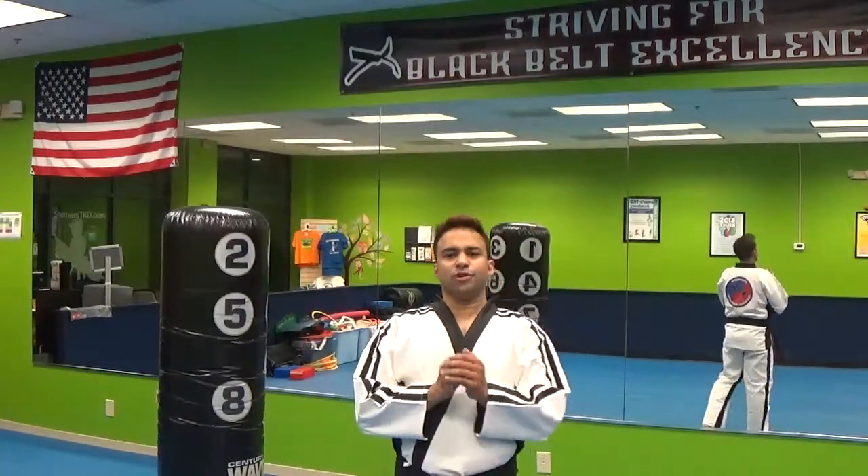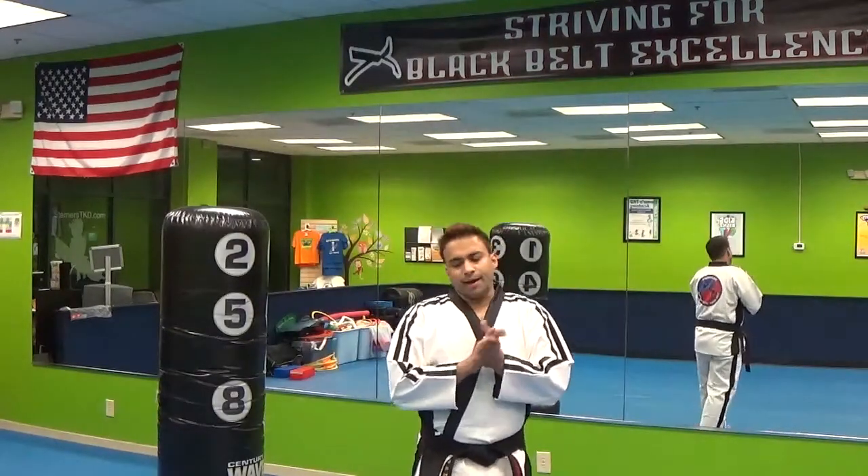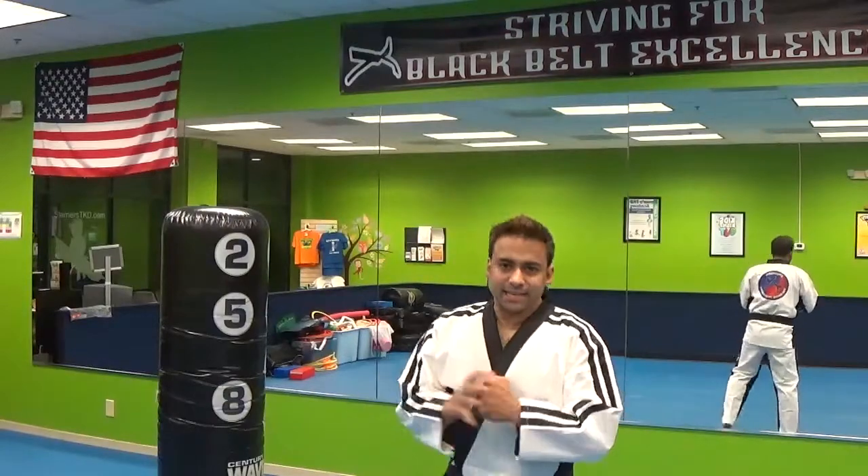What's up YouTube? Master Nas here. I'm over here at Sterner's Taekwondo Academy. We are discussing in my series on how to be street self-defense ready — spinning kicks today.